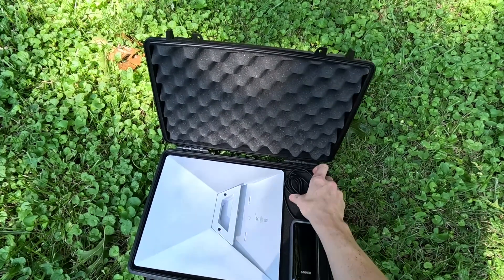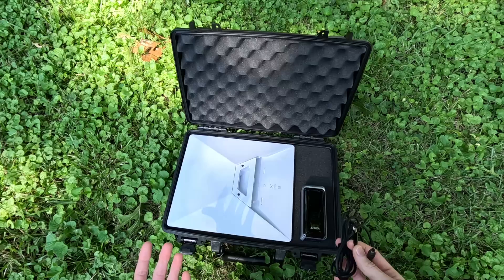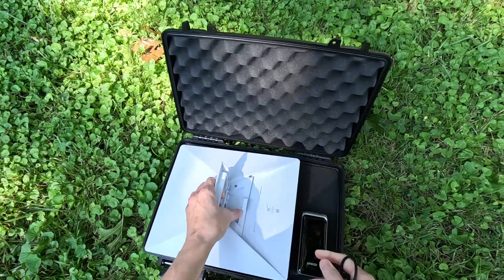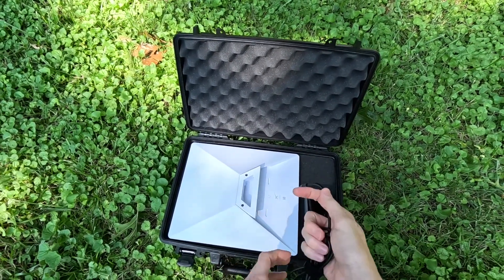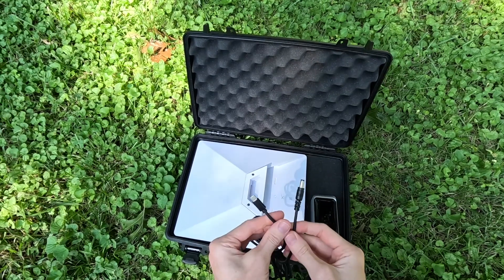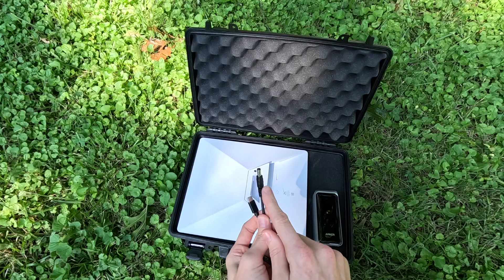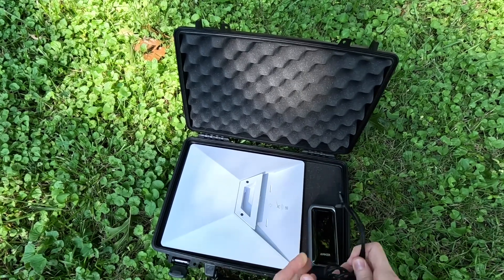The last component, besides the case, is this adapter cable. If you're familiar with the Mini, you know it comes with a wall adapter and a 50-foot DC power cable that plugs into the jack. In order to power off of this power bank we need USB-C, so this cable I found on Amazon — link will be in the description — goes from the DC power plug compatible with the Starlink Mini to USB-C.